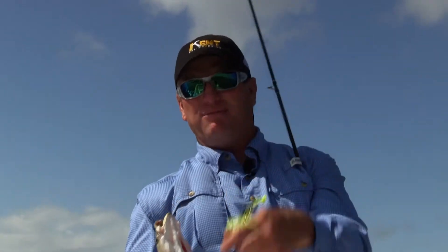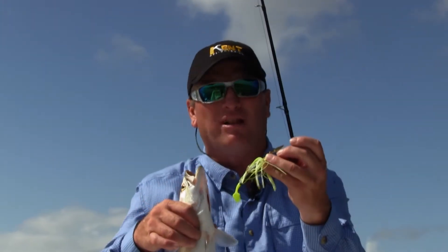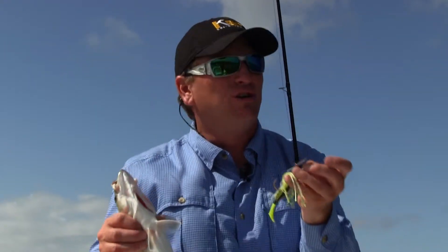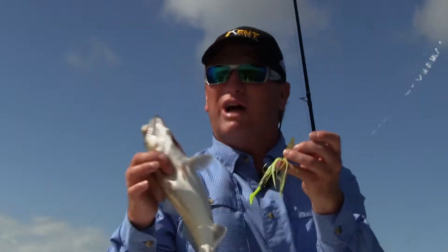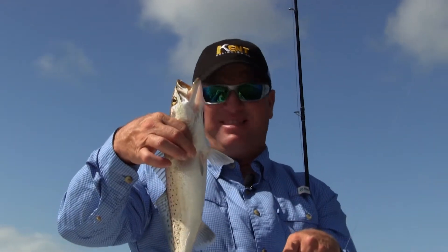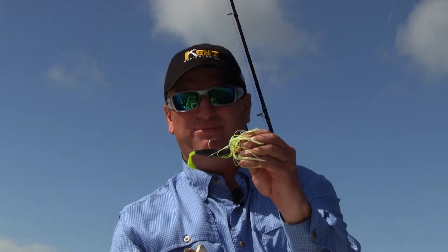Beautiful speckled trout on the chatterbait! The next time you go fishing you have got to try a chatterbait — they come in multiple colors. Remember: dark days, dirty water — dark baits. Light days, clean water — use a really light bait. Today I put black with chartreuse. I always use chartreuse in dirty or clean water, but I made sure I put that black with it so they could get the profile. That is one nice speckled trout on the original chatterbait.